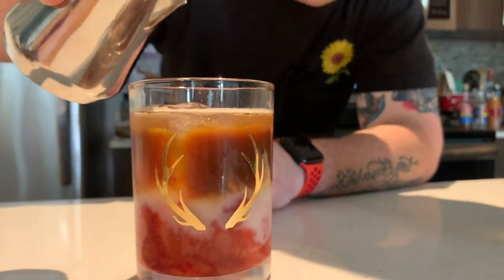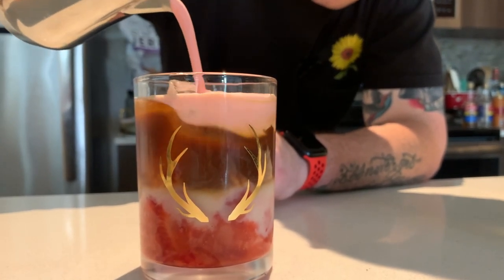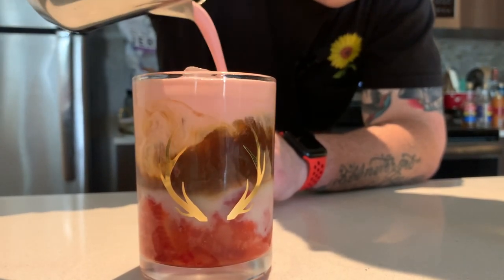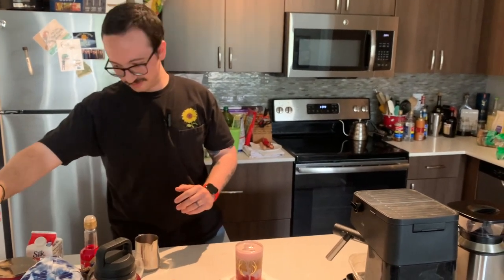My favorite part. It tastes like — if you grew up in the 90s and had the strawberry wafer cookies as a kid — dead ringer, dead ringer for a strawberry wafer cookie.